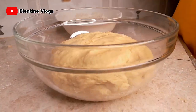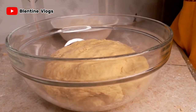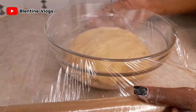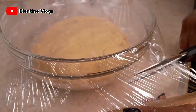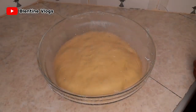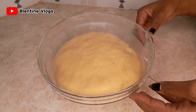Let our dough rest for about an hour, or until it rises, then we'll come back and continue. I'm just going to cover our dough. One hour later — our one hour is over.